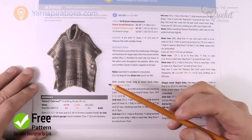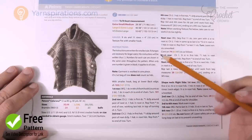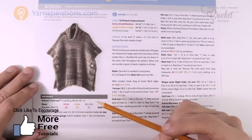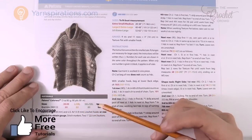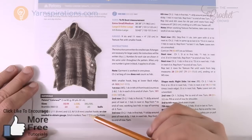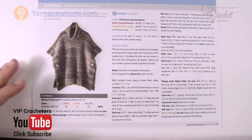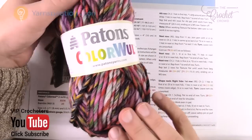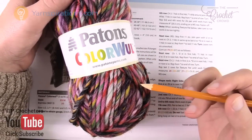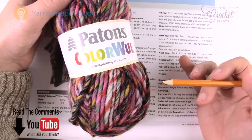This is an amazing project and it's available in three different sizes: extra small to medium, large to 2X, and 3X to 5X. The ball counts are 20, 22, and 25 balls respectively, using Patons Color Wool. In today's tutorial I'm going to show you how to switch it out with another yarn that may be more affordable and still have a fabulous look.